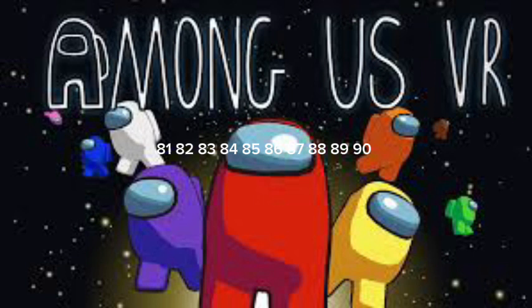82, 83, 84, 85, 86, 87, 88, 89, 90. Clap up high. 91,